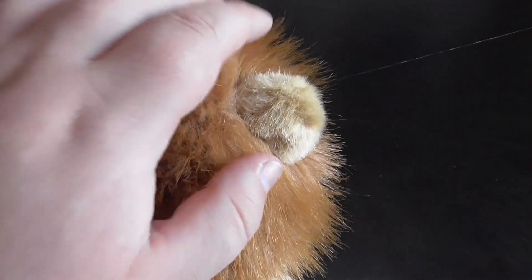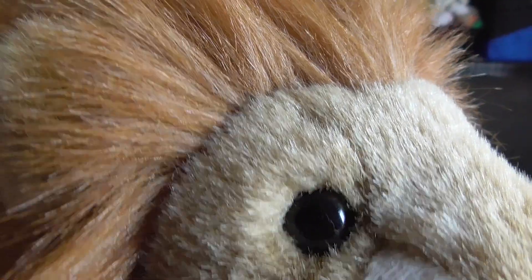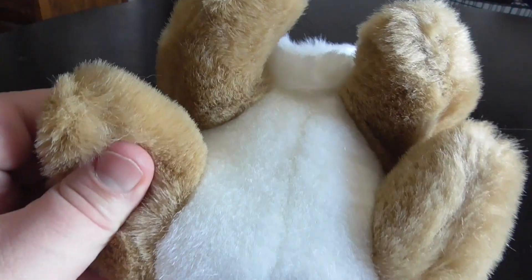Let's get into the review. The mane up top. The face. The mouth. The black whiskers. The eyes. There's the white belly. The little feet. This one is a baby lion, so I don't know why it has a mane on it. That's weird.